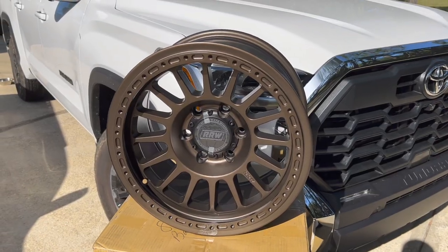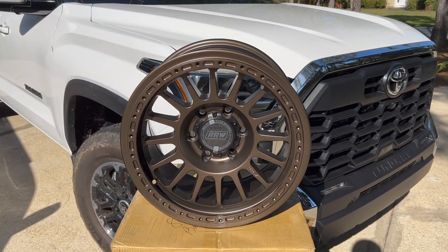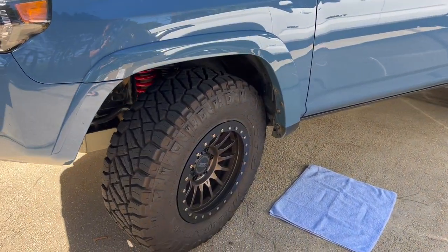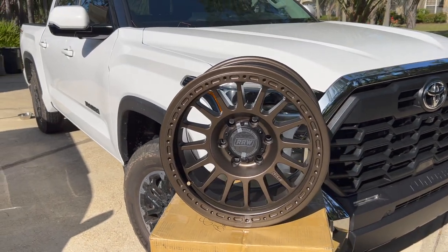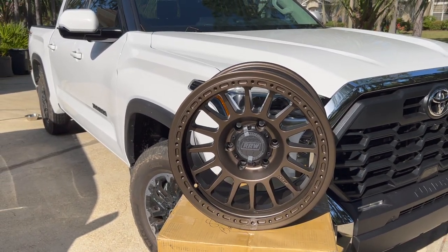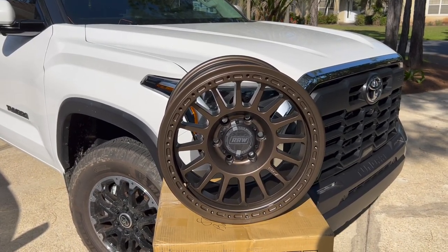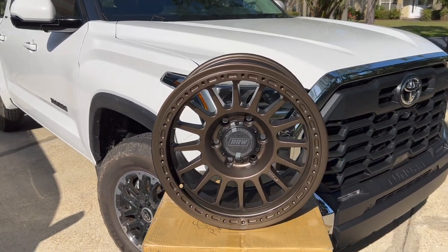Just like the RR7s on my 4Runner, these are also hybrids. They are protection ring compatible — if I want to take the protection rings off the 4Runner and put them onto my Tundra, I can. If I eventually want to run legitimate bead locks, I can do that too, all with this one wheel. Or I can just enjoy its normal look with no protection rings, no bead locks, and just run it on the Tundra as you see it right here.